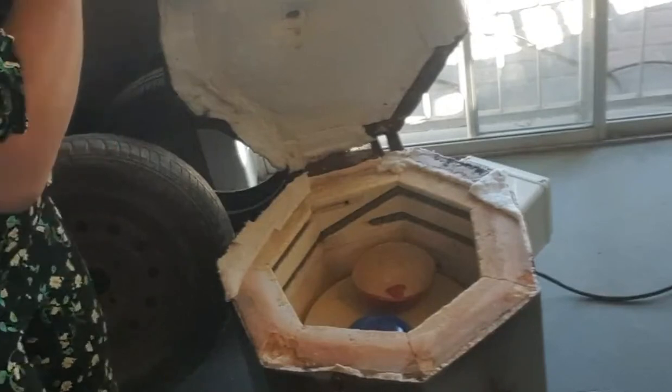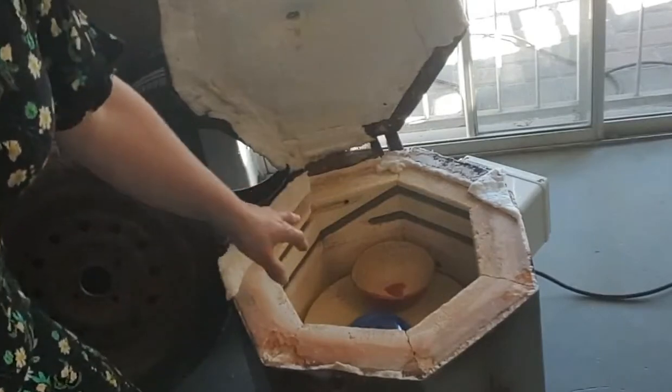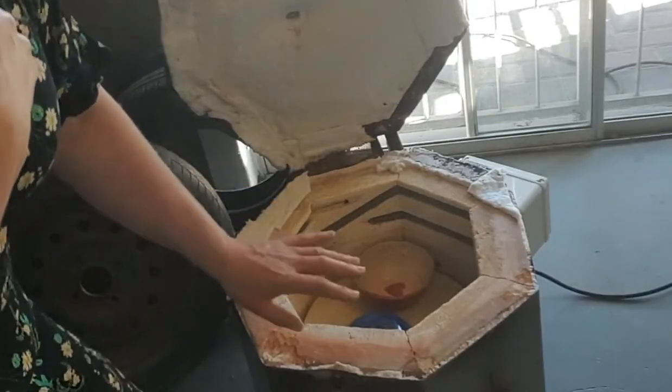As you can see, I don't have a very big kiln, so I can't get a lot in my kiln. But believe me, this little thing makes magic.